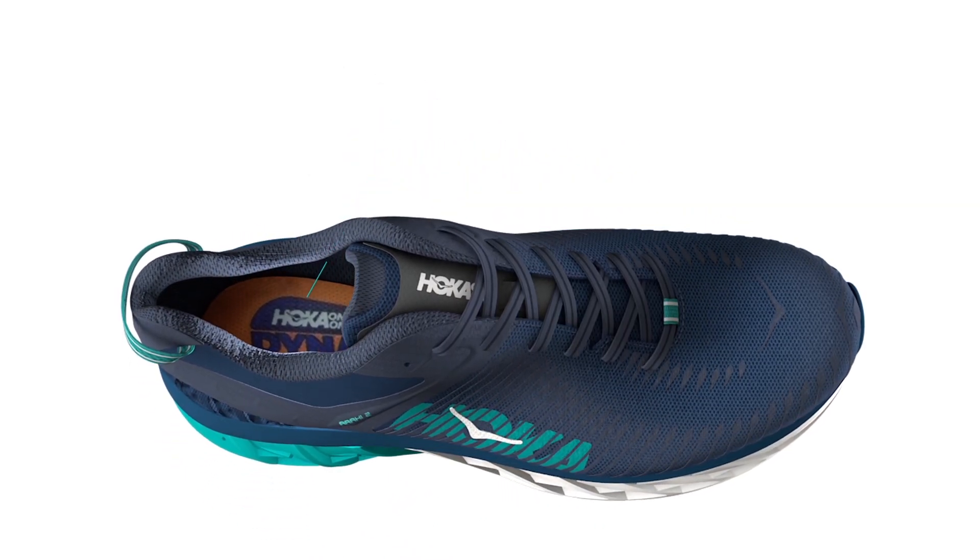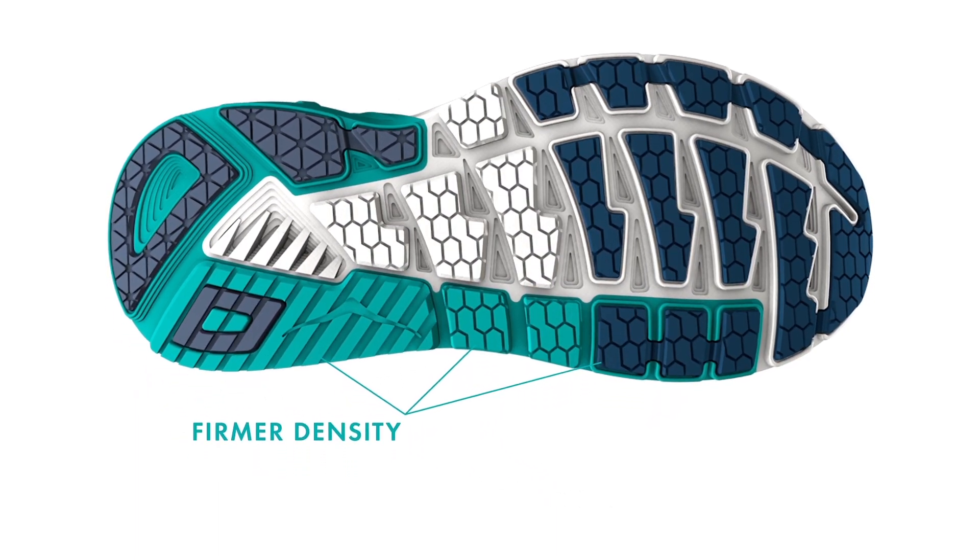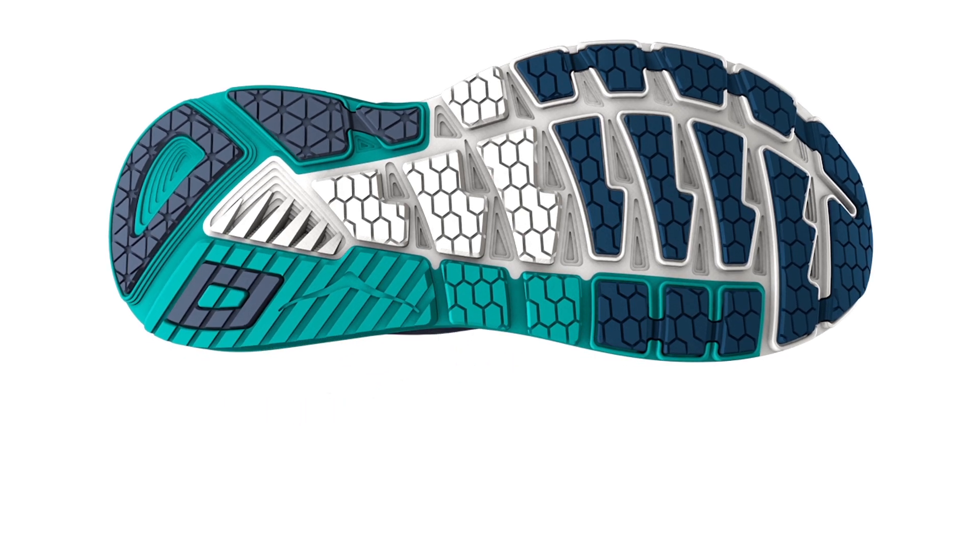but provides additional support by adding a firmer density foam on the medial side, where the over-pronating foot would roll in, all the way to the front of the shoe. The J-Frame also extends back to wrap and support the heel and helps attenuate shock and move the foot through the gait cycle in a supported, guided way.